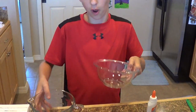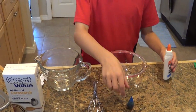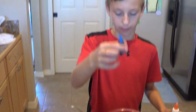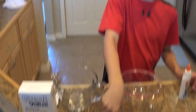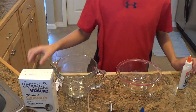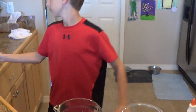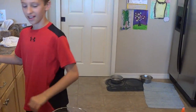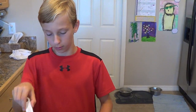All you guys need for this experiment is two bowls — bowl one and bowl two — glue, food coloring (doesn't matter which color, I just chose blue because, you know, a fish and stuff), a whisk — it's a little mini one — some cornstarch, borax, and you're also going to need a tablespoon, a half teaspoon, and a normal teaspoon.